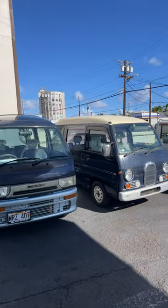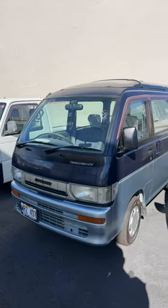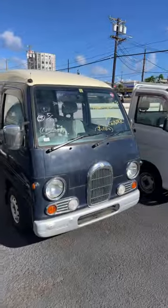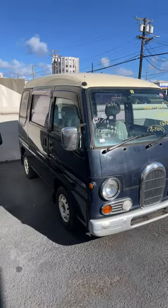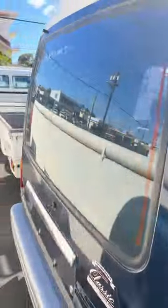Out of all the K-vans in this video, which one would you take? First up is a Subaru Libero — quick story on this one: it's a three-door and it has a glass roof. Next is the Subaru Sambar Classic; what makes this one special is the front end, and the interior is a bit different than your regular Subaru Sambar van.